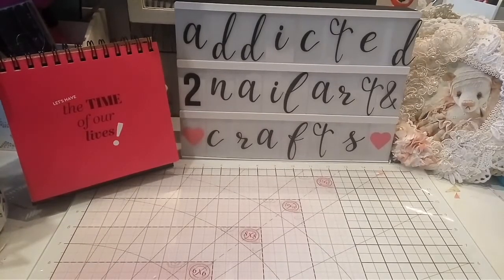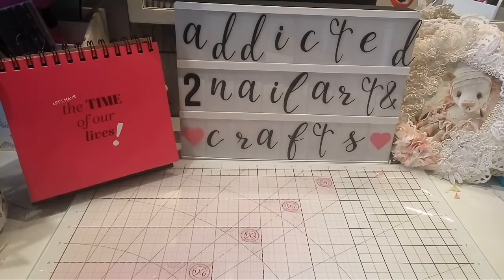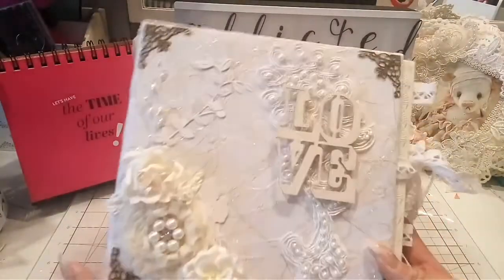Hello ladies and welcome back to my channel. Today I'm coming to you with a project share — this is the wedding album which I finished for my client.